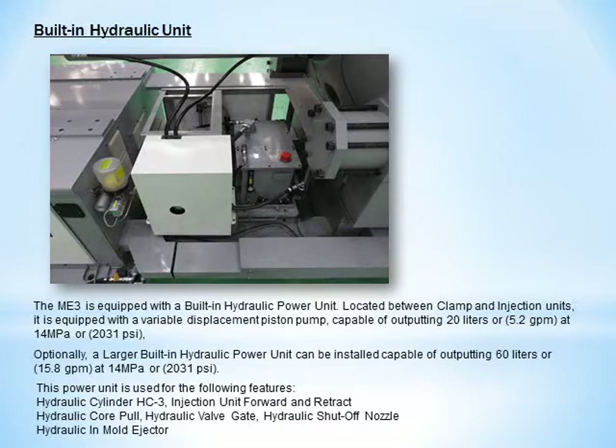The ME3 is equipped with a built-in hydraulic power unit located between the clamp and injection units. It is equipped with a variable displacement piston pump capable of 5.2 gallons per minute. An optional larger built-in hydraulic power unit can be installed, capable of 15.8 gallons per minute. This power unit is used for the following features: hydraulic cylinder for injection unit forward and retract, hydraulic core pull, valve gate, shut-off nozzle, and in-mold ejector.